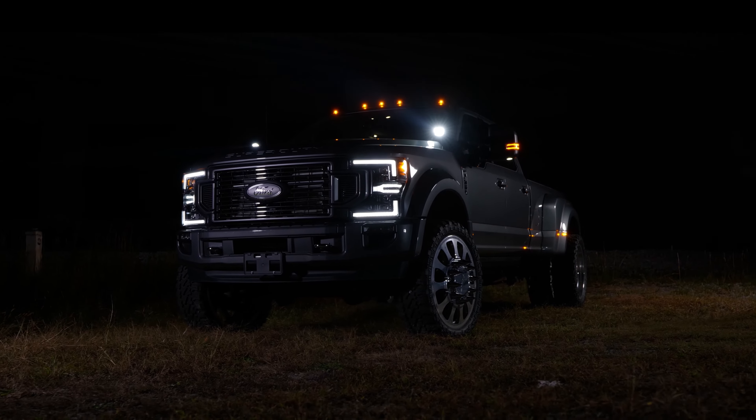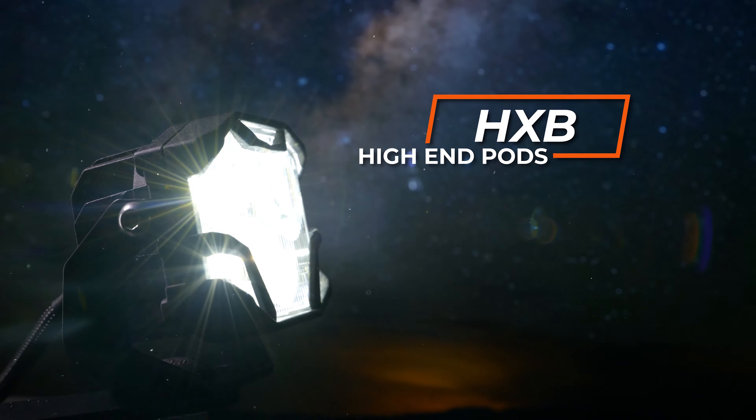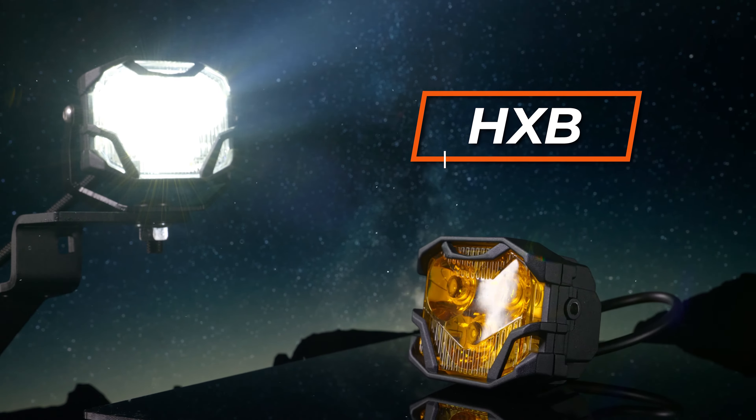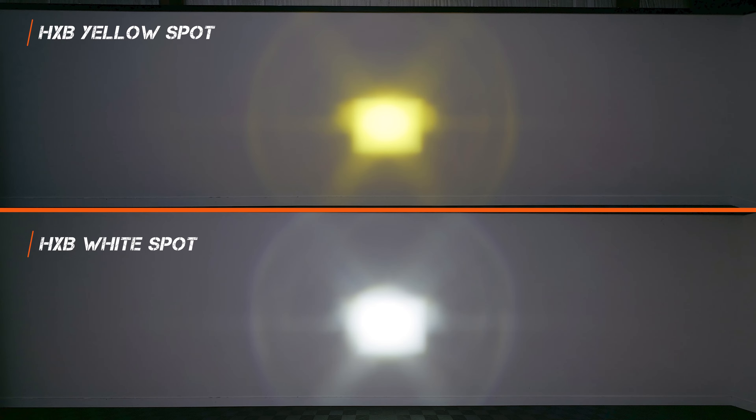All of these pod lights come with either an amber or white version. The higher end OSRAM chips used in the HXB 4-Bangers have a more yellow look, while the NCS 4-Bangers look a little more amber because they use Nichia chips, which do come in yellow. In testing, the amber versions always came in slightly less bright than the white versions because light passing through a yellow lens loses some luminosity. Since the NCS uses a yellow chip through a yellow lens, it doesn't lose quite as many lumens.